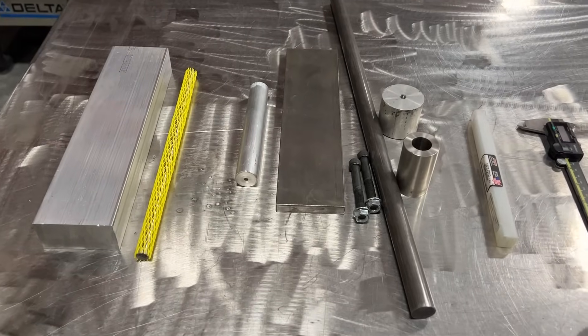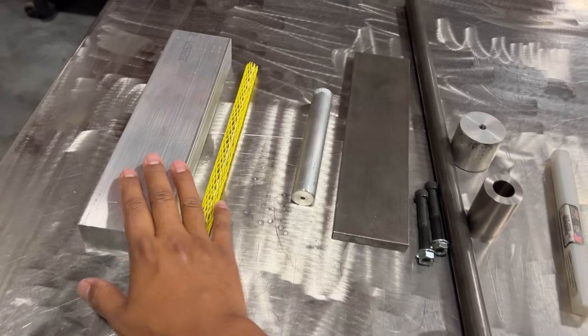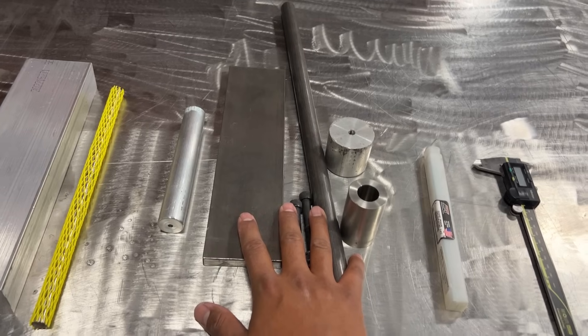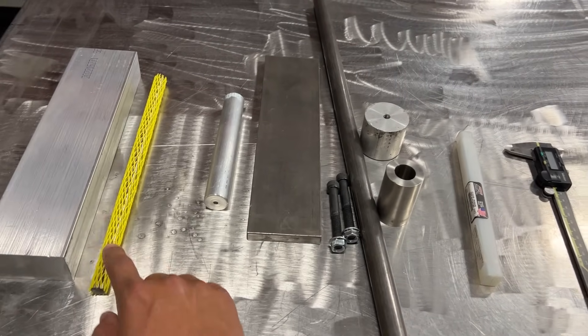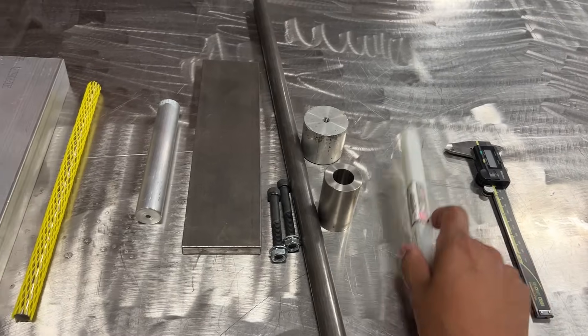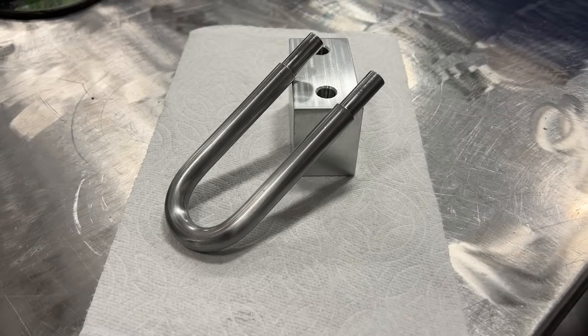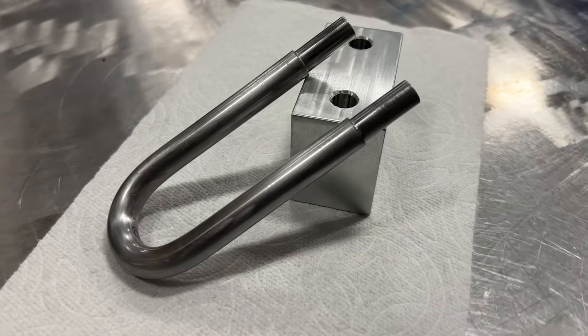Here are the materials for the project. I have materials for the lock body and the shackle, then these are materials to make the bending jig for the lock shackle. And this is the reamer I'm going to use to make two super precise holes in the lock body.